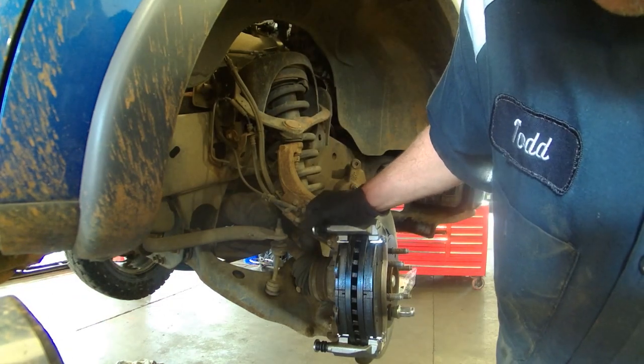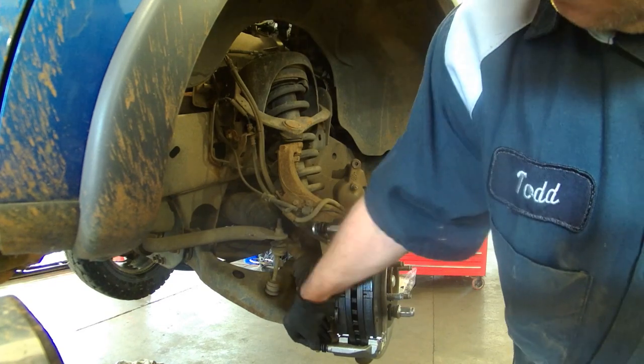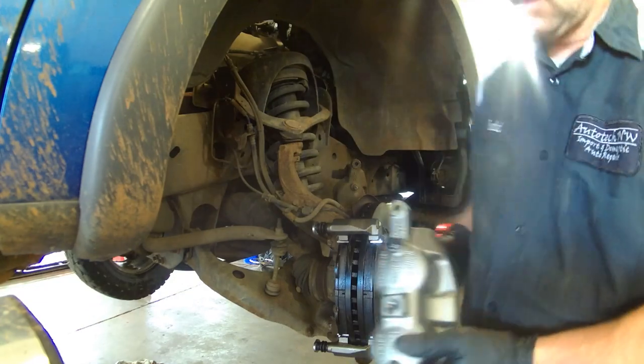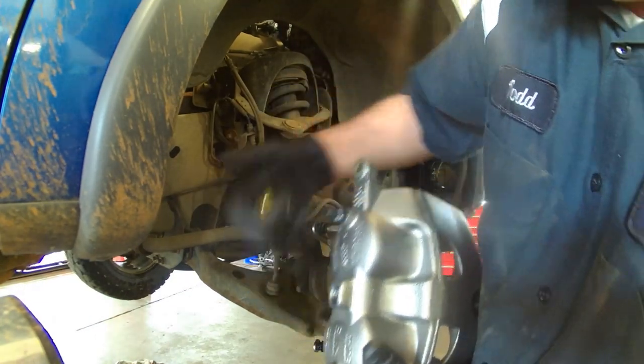If you've lubricated the slides or if you're doing a new caliper then you've got your slides which are free. Mount your caliper — make sure the bleeder screw is on the top, not on the bottom.